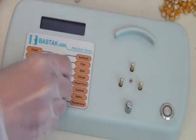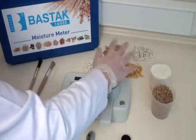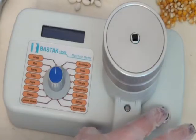The sample type to be tested is selected by the controller on the instrument with an arrow. Place the measurement case there and press the start button.